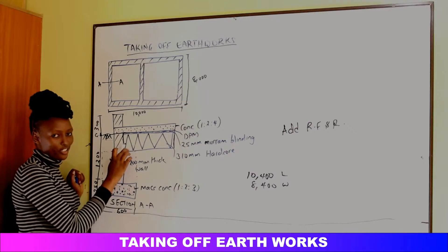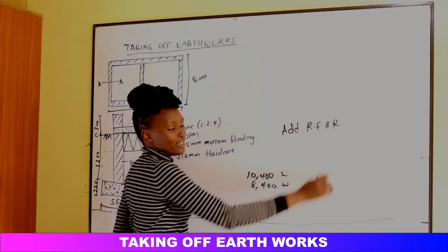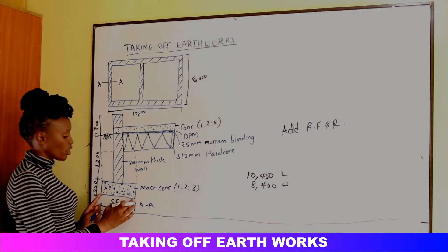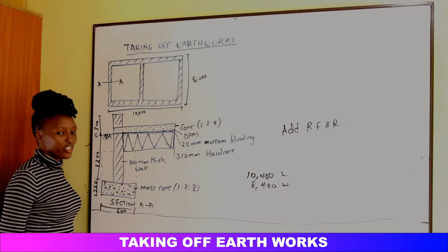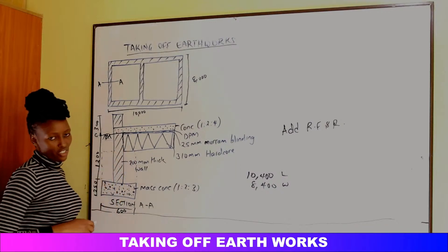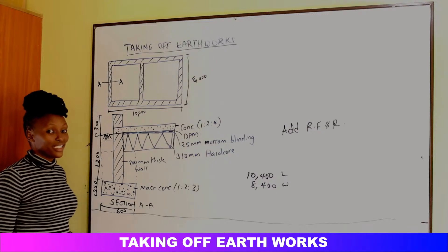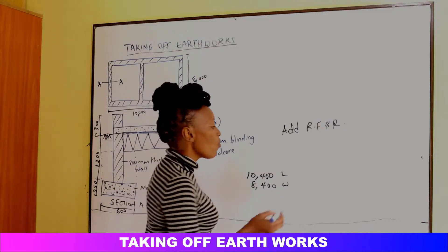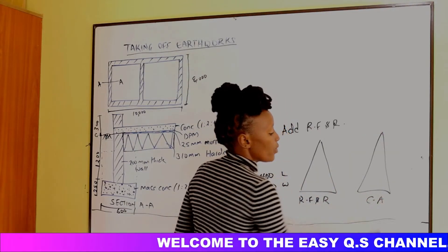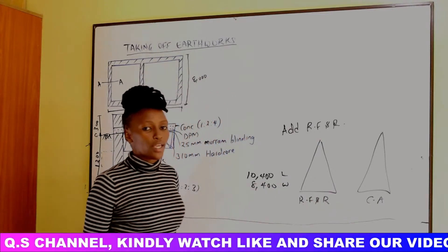When you see 'add RFR' it means the soil is placed in the group to be reused to refill and ram — backfilling the space left in the trenches up to the reduced level after the concrete and wall are done. Then there is another group: soil we dispose away from the site, called Cut Away, abbreviated CA. So we have two groups: RFR and CA.